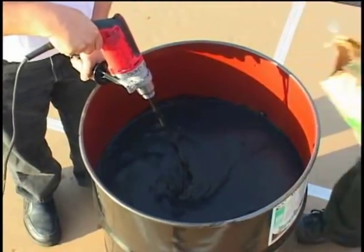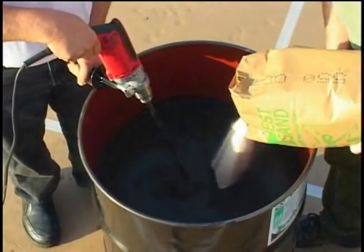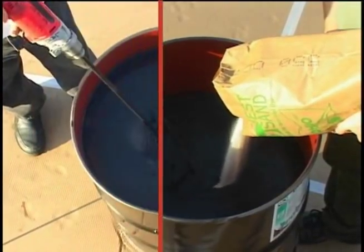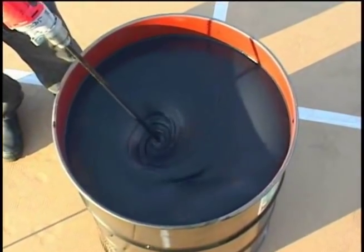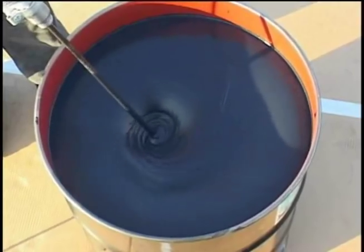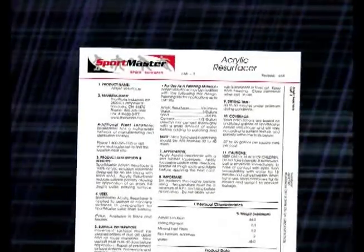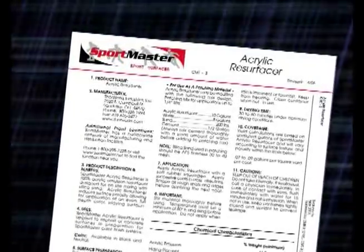While material is mixing, add the sand slowly. Mix completely until material is smooth and lump-free. Be sure to refer to the product specification sheet for detailed mixing and application instructions.